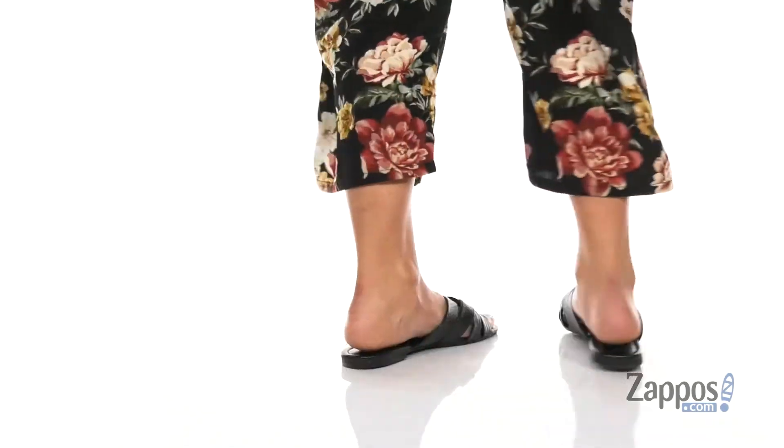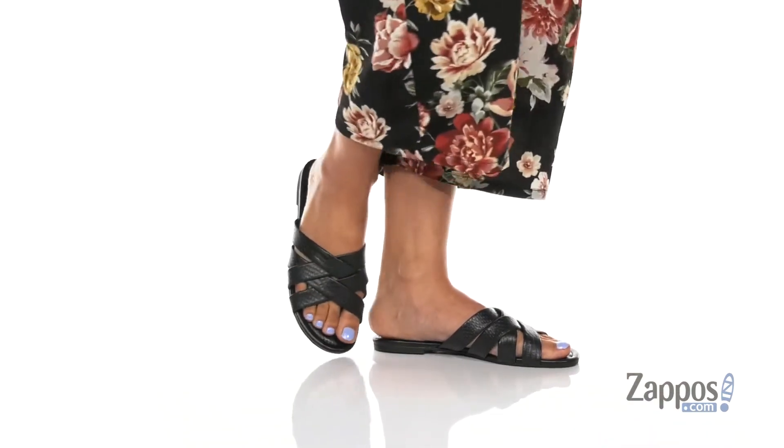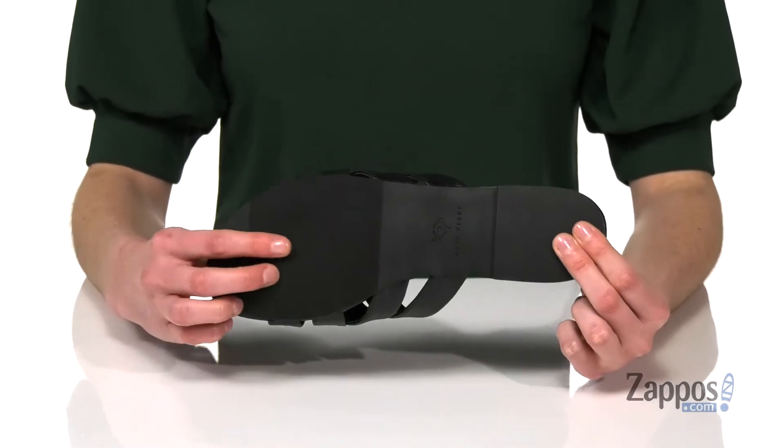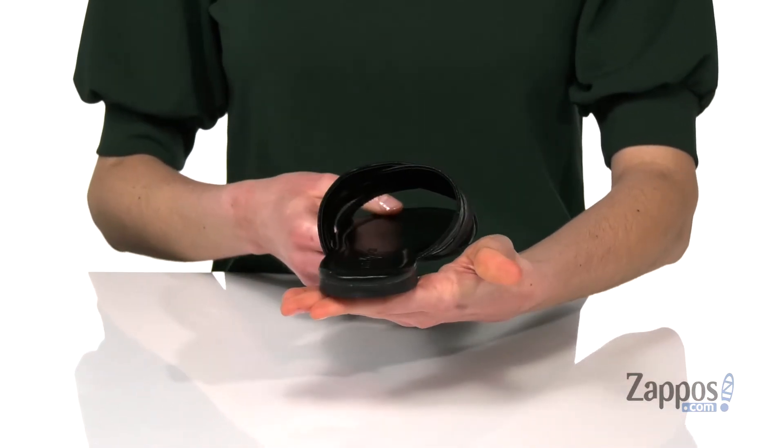The Lindita sounds so exotic and these certainly look exotic too, with this snake pattern on the upper. It's got a very strappy design up top and you've got a smooth outsole underneath with a little bit of grip in that forefoot. Just a small lift at the back there.